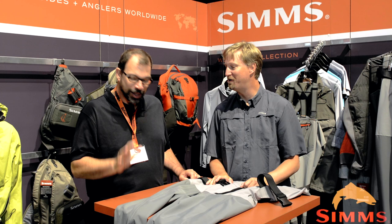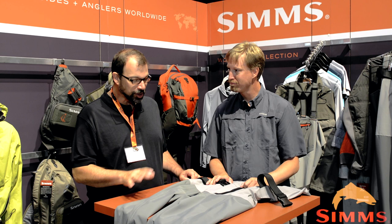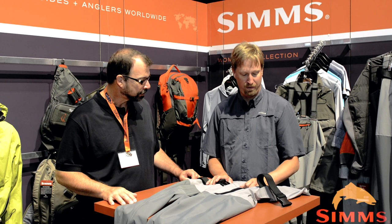Hey guys, Louis Cahill here for Gink and Gasoline, and we're at the Sims booth with my good buddy Rich Hahn. Sims has got some cool stuff out this year, and the thing I am maybe the most excited about is their new line of waders.